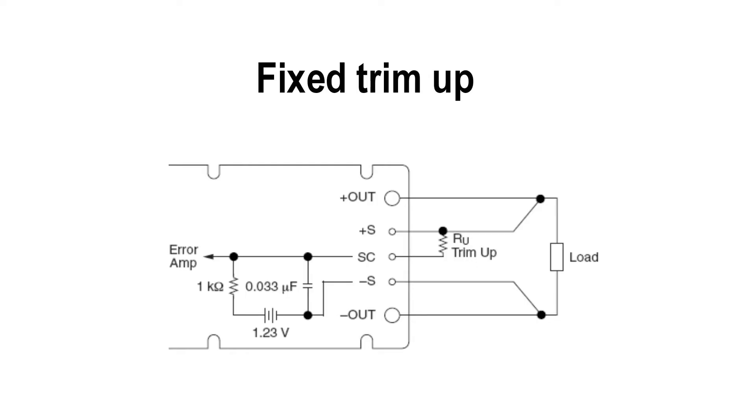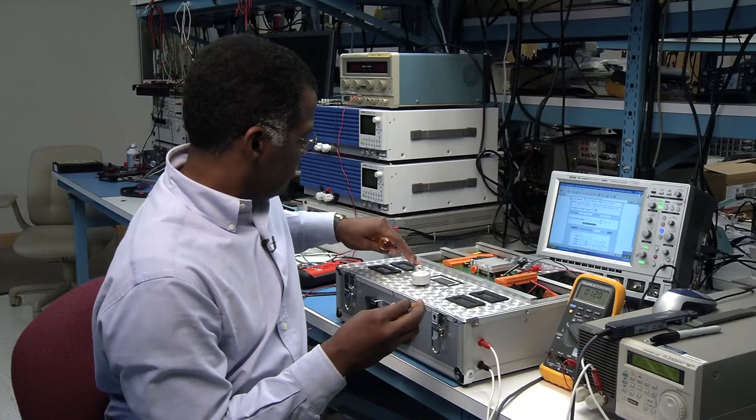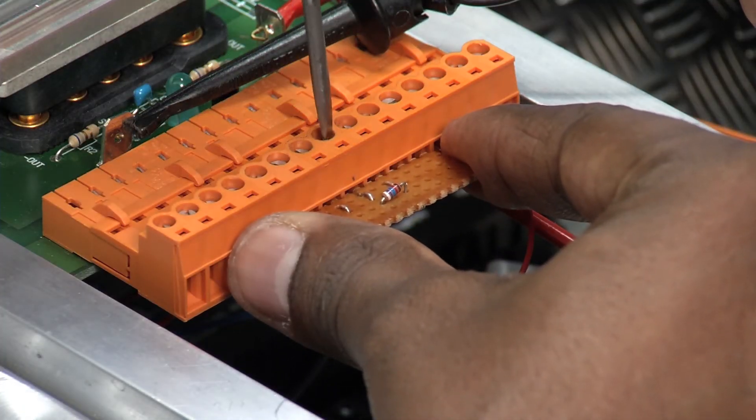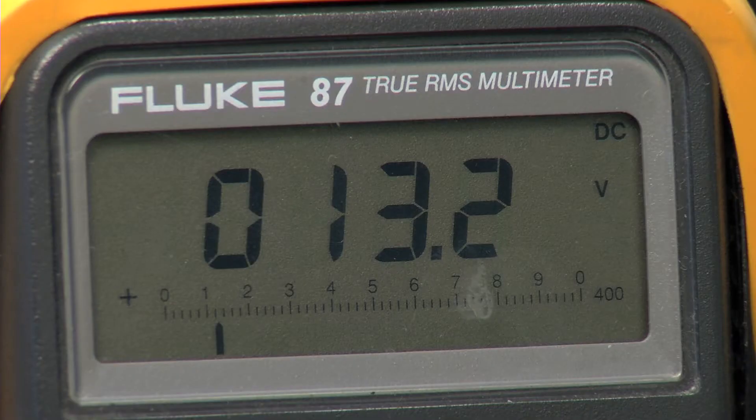To trim up the DC-to-DC converter, we can add a fixed resistor between the positive sense pin and the SC pin. The output voltage is now set to 13.2 volts.